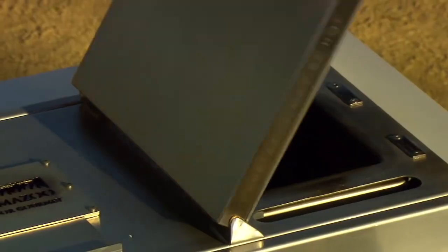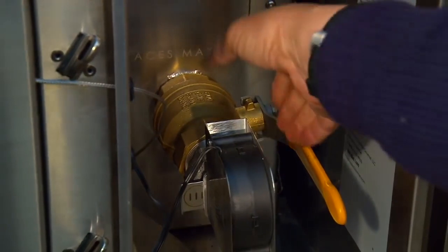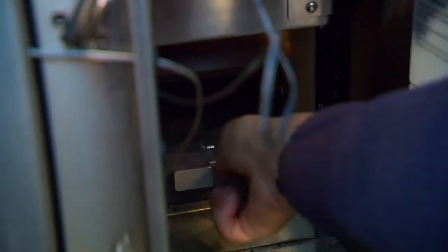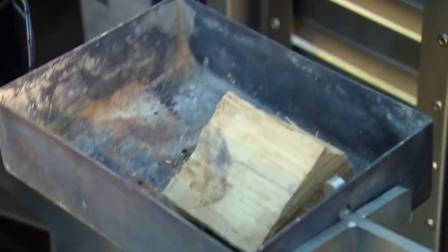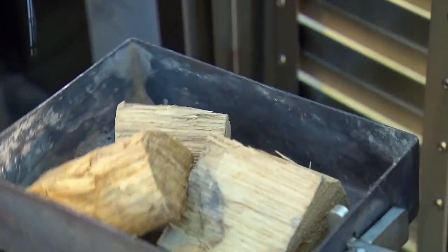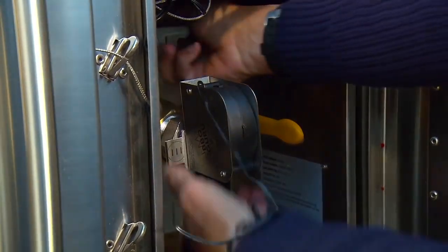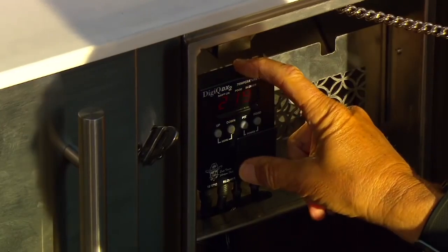Close the hatch. Now here's how a gravity-fed charcoal smoker works. You pull out and lift the fire door, then you pull out the ash chamber, then add hardwood chunks to the ash pan. Return it to the fire chamber and lower the fire door. And here are the brains of the operation.